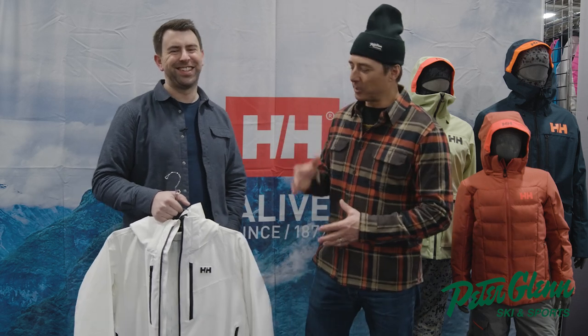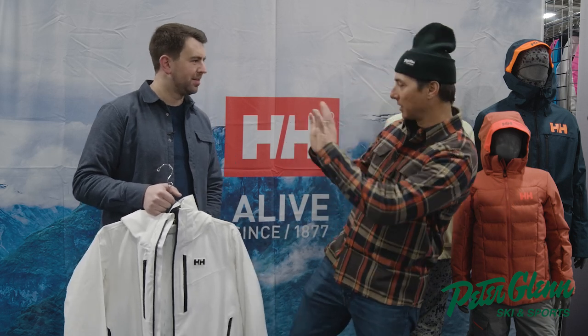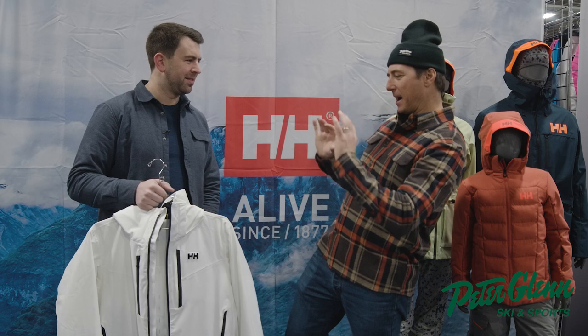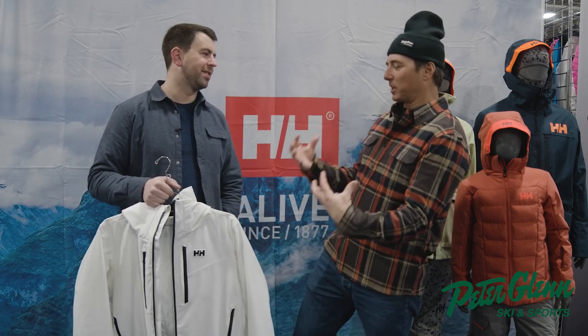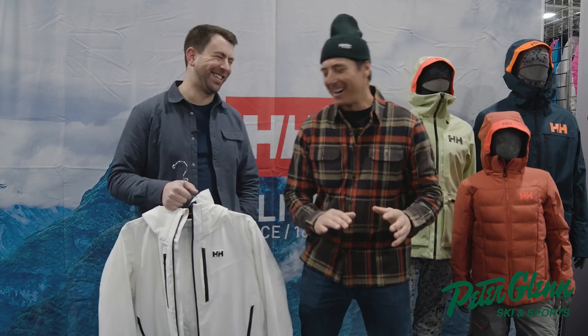He's gonna tell us first of all about this jacket that Peter Glenn carries, and just about all the tech that's in it, because it just looks so sweet — what's the word? It's like, what's the art word when it's crispy? It looks so crispy, but there's so much stuff in it.